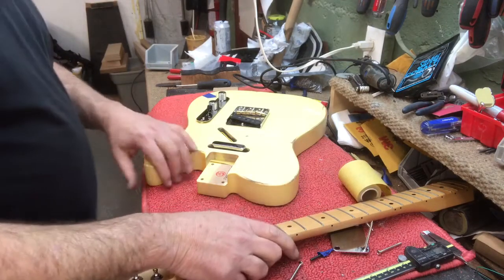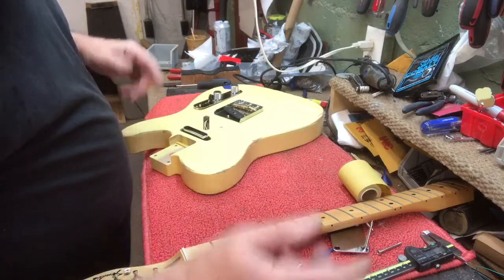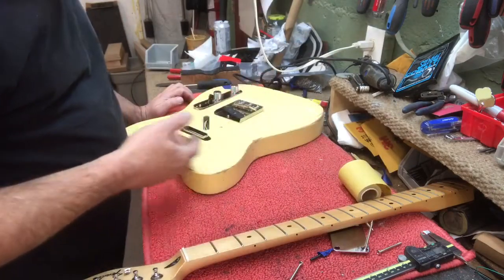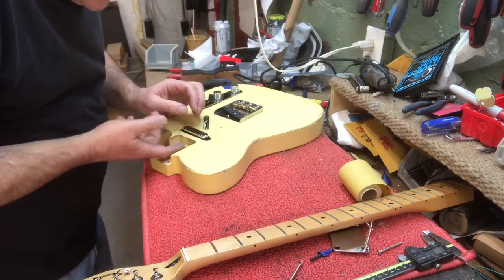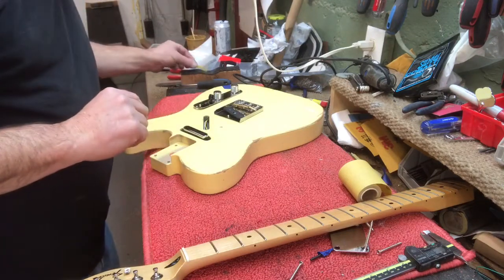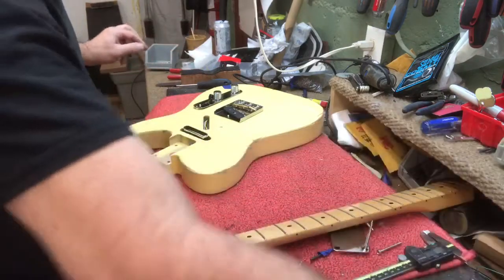All right, so here I'm going to fit the neck. I had shot a video but the camera fell so I had to start over again. I already put the shim in here — I'm gonna take that out now.